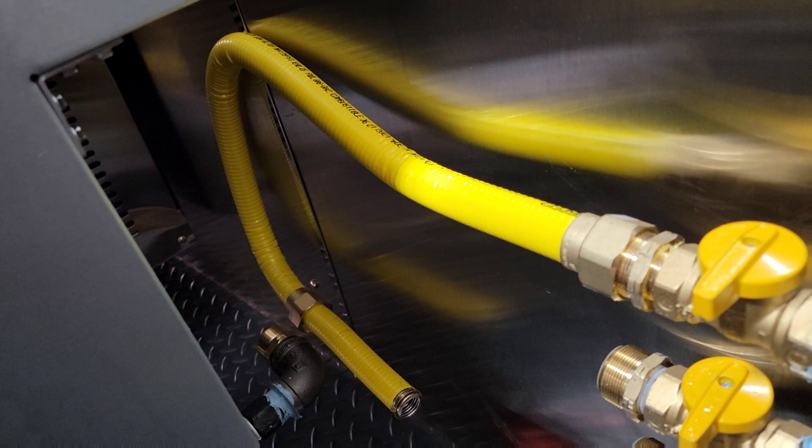I made this hose really long so you can pull out the fryer if needed. This connector end goes right into the 90-degree fitting I installed — that's how we connect the appliances. Then you can just turn the shutoff on or off whenever you want. Easy peasy.